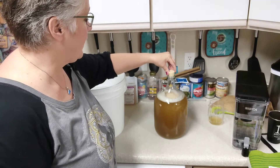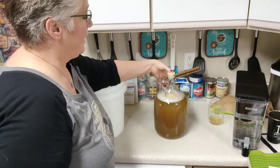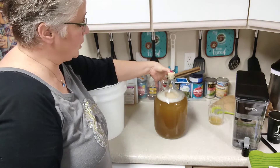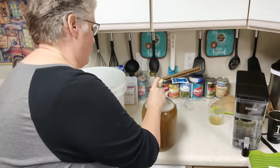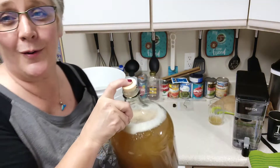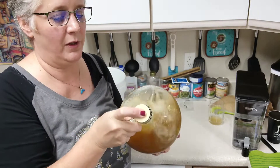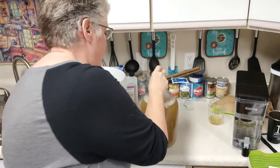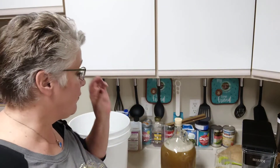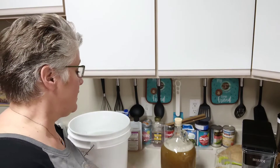Now we need to aerate it. I'm getting a rubber bung out of sanitizer — it has a little hole — and I'm going to push it down into the fermenter. Then I put my sanitized thumb over the hole and shake the carboy for about a minute. This is a lot harder with a five-gallon carboy, so the one-gallon size is really nice.